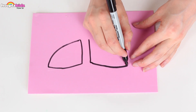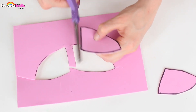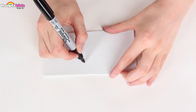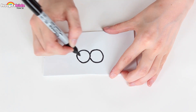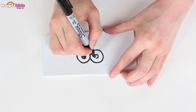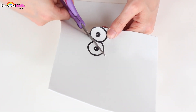Now the final thing I need to make are some wings. I'm using pink card to draw these. Once you've finished drawing them, cut them both out. We also need some giant owl eyes. You can make your eyes look whichever way you want. Cut them out once you're happy.